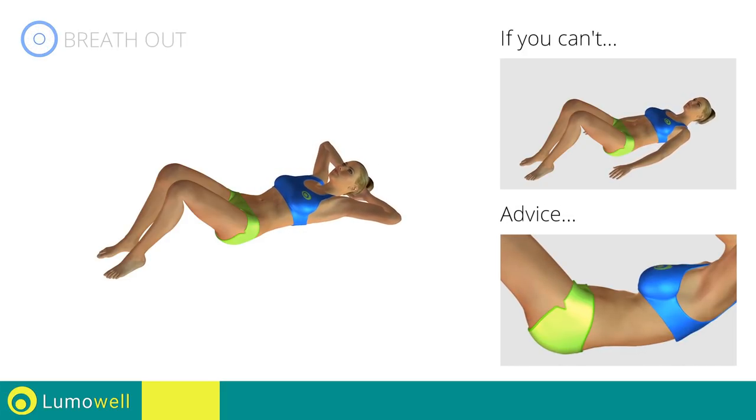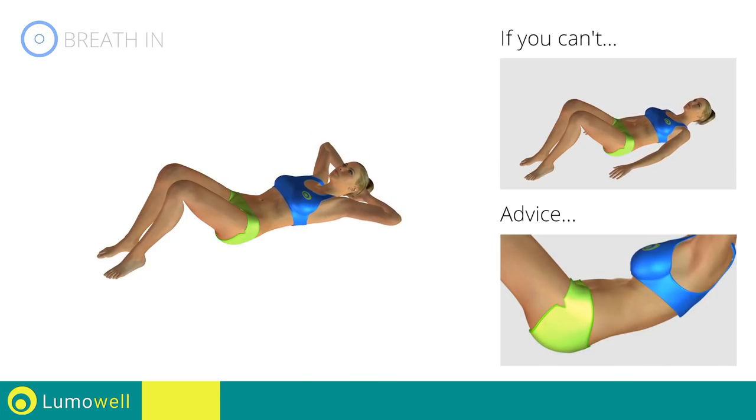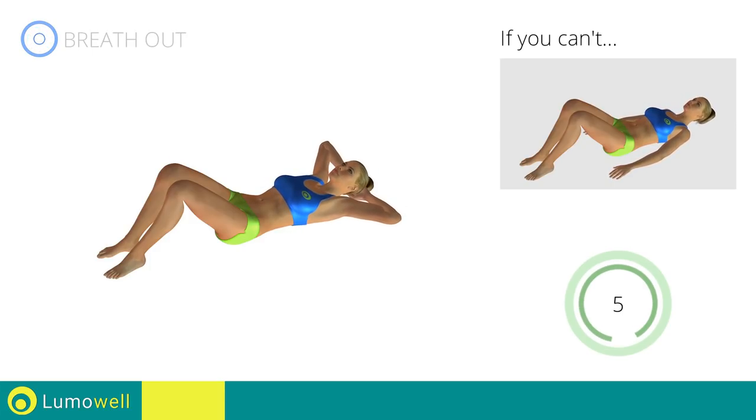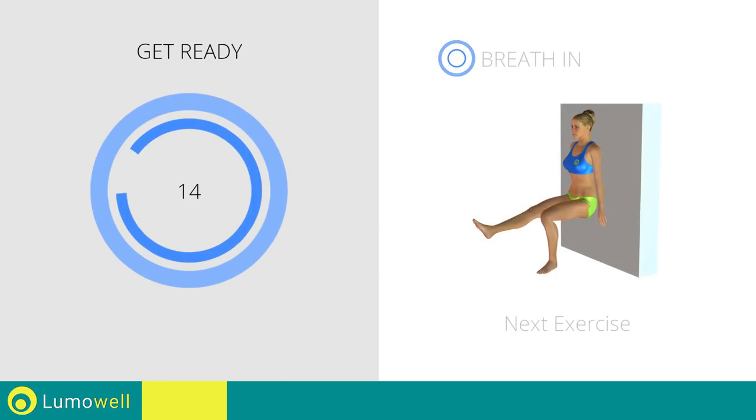Be sure never to lift the lower back off the floor to avoid back problems. To be able to correctly do this, constantly maintain the abdominal muscles tight. Keep your legs at the height of your hips. 5, 4, 3, 2, 1. Stop! Next exercise: one leg wall squats.